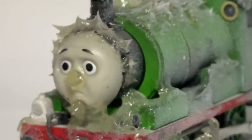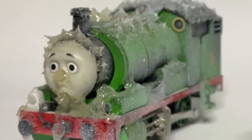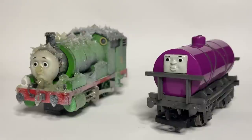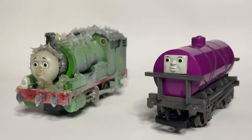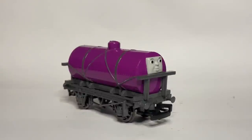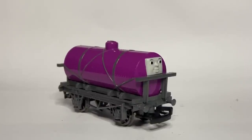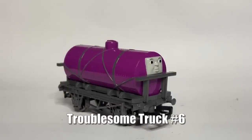Bachman has made some strange models and choices in the past, but there's one thing I always enjoy, and that is the rolling stock. Troublesome trucks, tankers, flatbeds — they work with almost any style of modeling. And this year for Christmas, I was lucky enough to be gifted one of the newest: the Troublesome Tanker, or Troublesome Truck No. 6 to be specific.